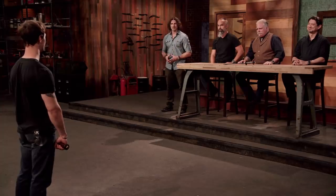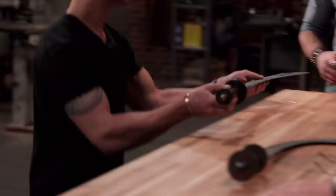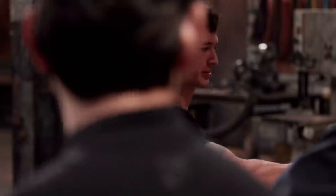Liam, congratulations — you are the Forged in Fire champion and will be receiving a check for 10 grand. Good job. You are our youngest champion so far. I just won Forged in Fire. This is a big feat for me to accomplish against a master smith. I think all the people I went to high school with will finally realize it's not just a hobby — it's something I can really succeed at. I'm going to use the $10,000 and put it straight into a new shop. And these are my only pair of jeans, so maybe I'll get another pair of jeans.